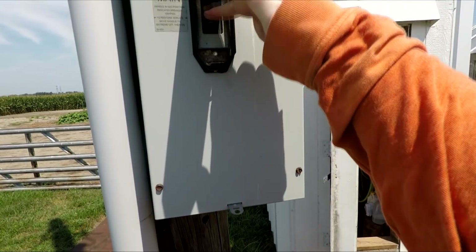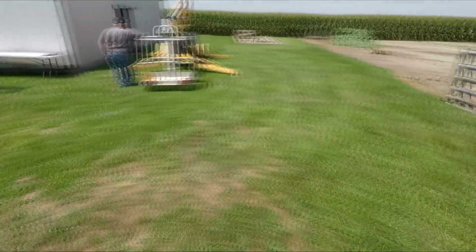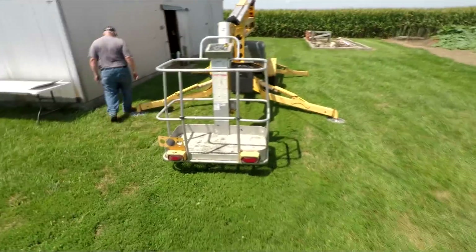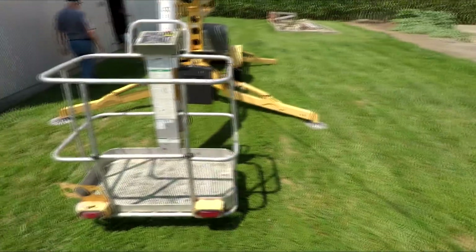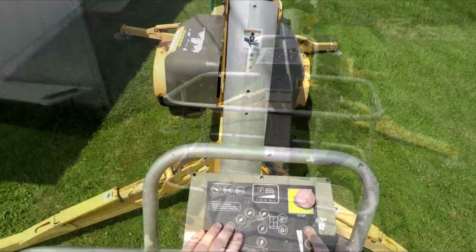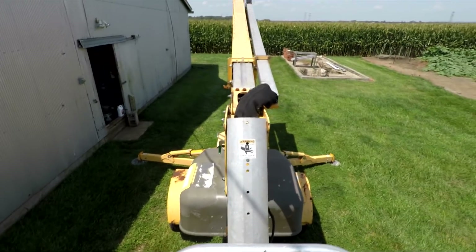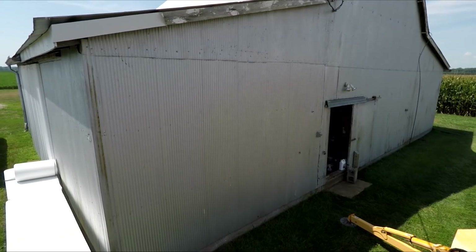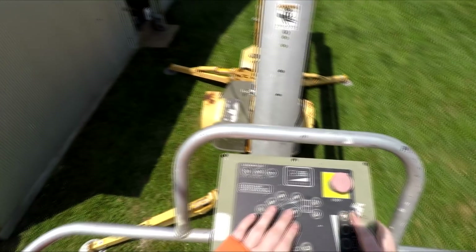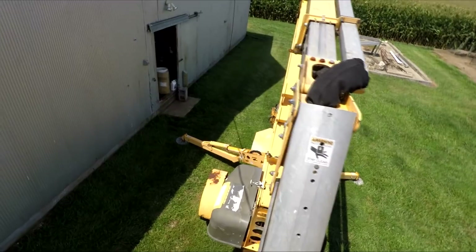First things first: turning off the electricity. That turns off all the power to the farm — it is a 200 amp disconnect that kills everything. Back in the day with our old electric setup we actually had a transfer box where you could turn off the power. When we had our power redone, we put it underground and got rid of the transfer box and put in a 200 amp disconnect.